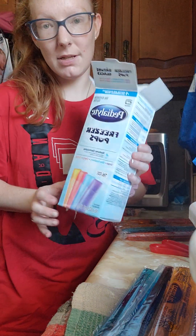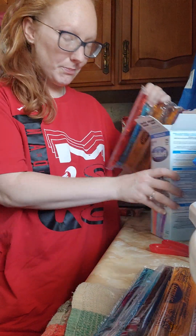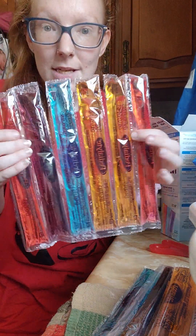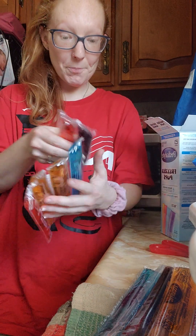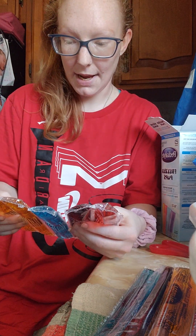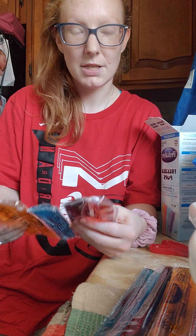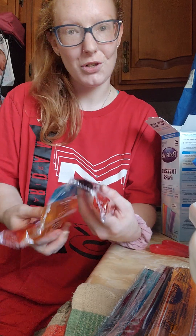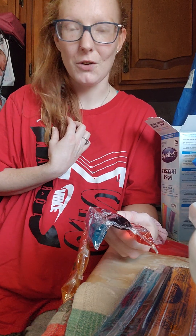They come in the box and they're basically all stuck together, just like a normal freezy pop would be. Fortunately, since I'm a mom on the go and I have to basically be on my toes with my 14-month-old because he just doesn't stop moving — I'm sure a lot of you out there understand that.